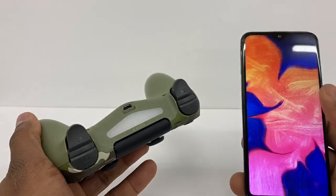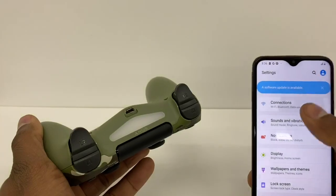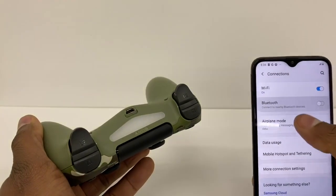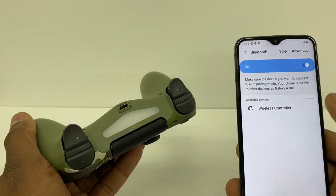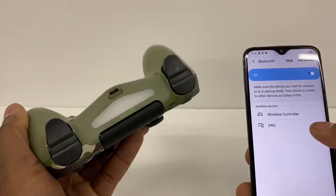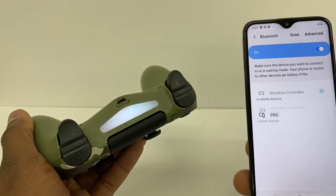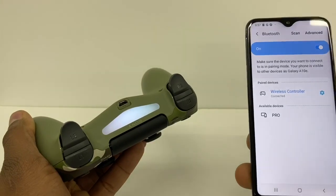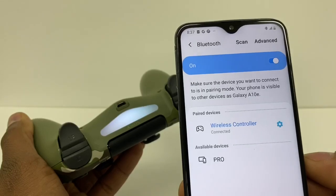Once you see the light flashing, go to your Bluetooth — go to Settings, Connections, Bluetooth — and turn that on. As you can see, the wireless controller pops up as the first one. Just click on that and it's gonna be good to go. It's been connected without no problem.